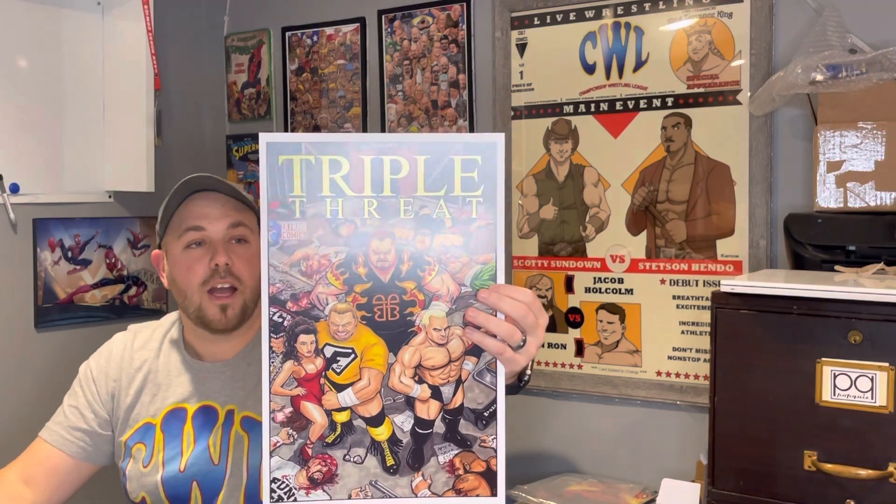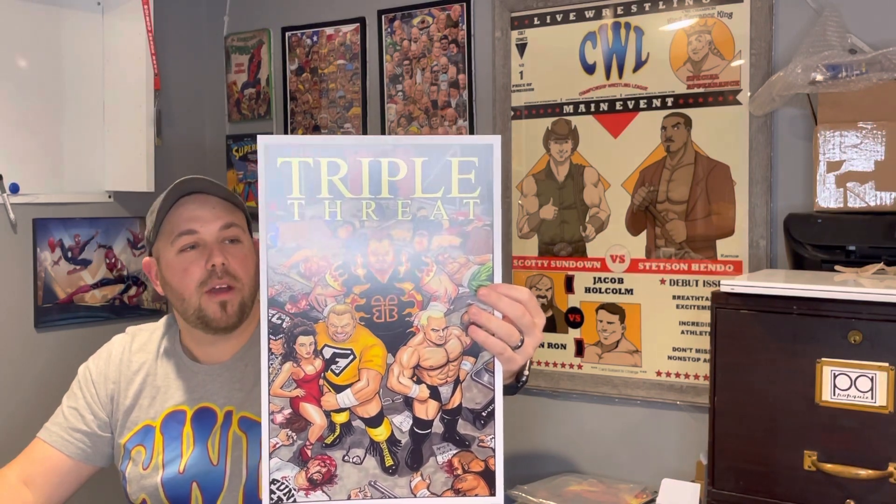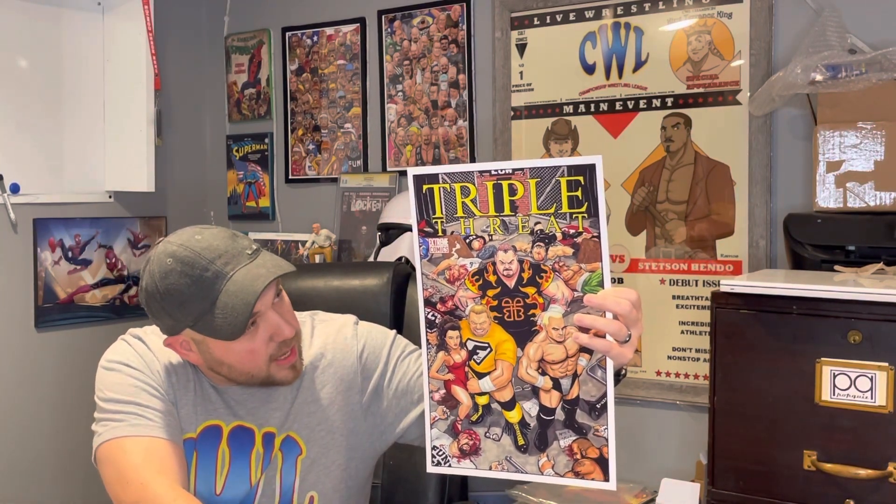So to start off, these are so awesome — the detail is so cool, little Easter eggs too. The first one I chose is the Triple Threat cover, because I'm a huge ECW fan. It is an homage to Warriors Three number one, a miniseries that Marvel Comics put out. It's got ECW guys knocked out from all the guys whose ass the Triple Threat kicked. Very cool, lots of awesome detail. Love the colors.